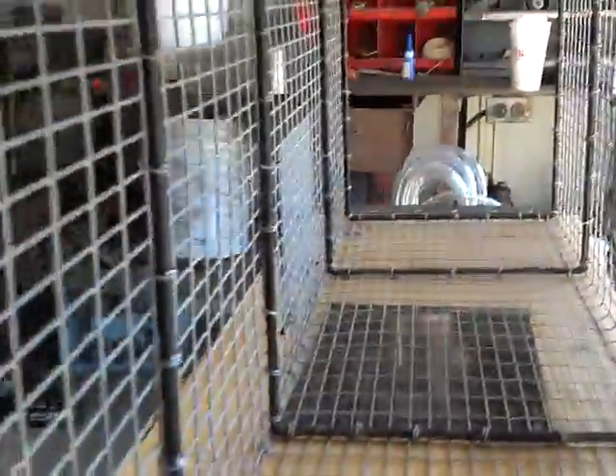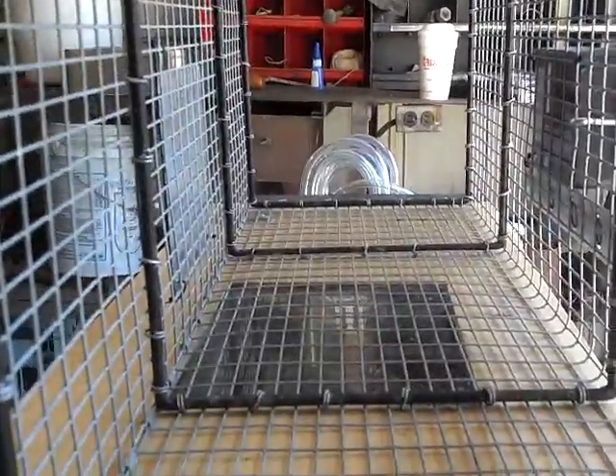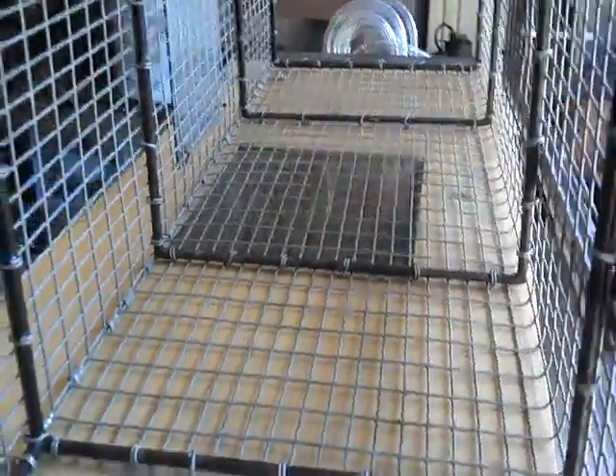I've got the sensor set up a little bit high — about six or eight inches — so that mice or chipmunks won't set it off and cause false trips.